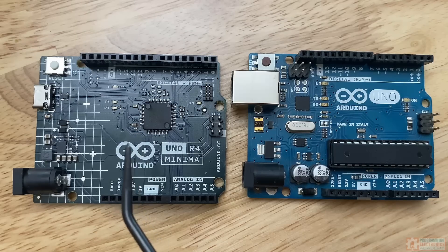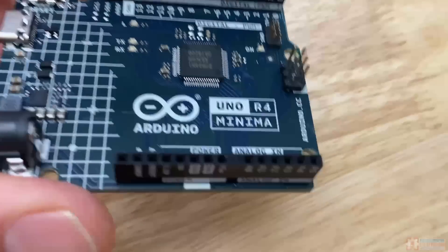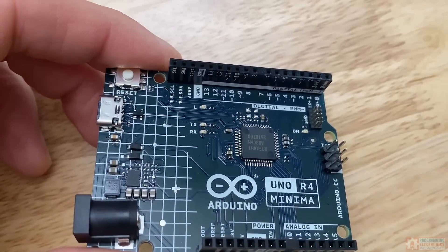The Rev4 has a 5-volt operating voltage, just like the Rev3. Plus, the footprint is the exact same, so it should be able to fit any shield you had for a previous revision. Arduino has also made software compatibility a big priority for the R4, and most existing code libraries and examples that work with the R3 should be a seamless switch to the Uno R4.